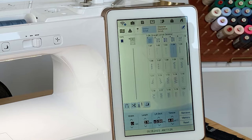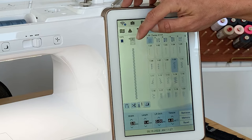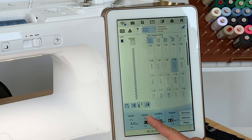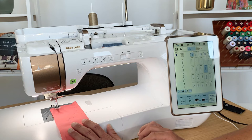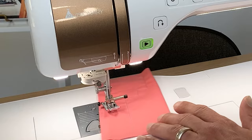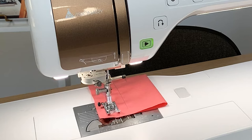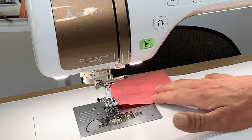Now let's select a different stitch — I'll go to a zigzag stitch. Whenever I select a stitch, the stitch width, length, tensions, and needle positions are all set automatically. The recommended presser foot letter is shown — J in this case. I can come in and change the width to make it wider or the length to make it longer. We'll do a quick pass with the zigzag. The auto-pivot and auto-lock stitch features are still activated, and the machine remembers those settings as long as it's on. At the end, hit reverse, it does the automatic locking, cuts the thread, and raises the presser foot.